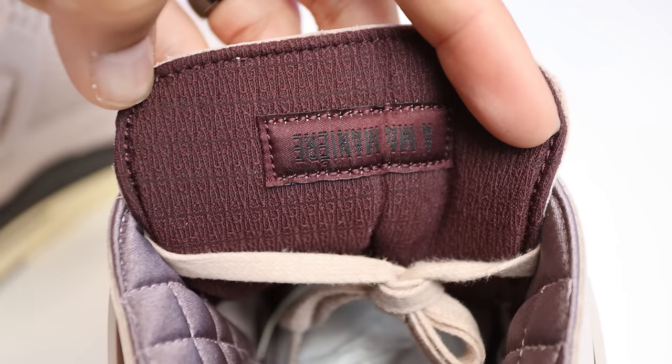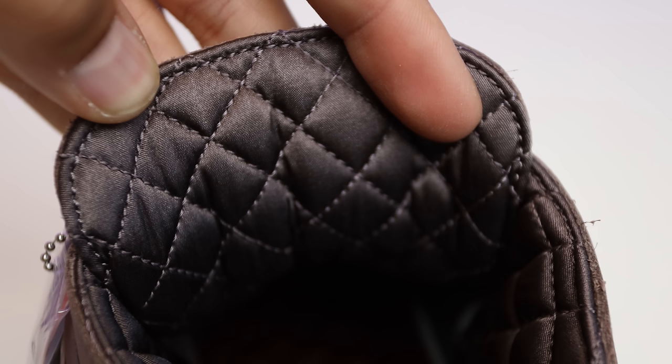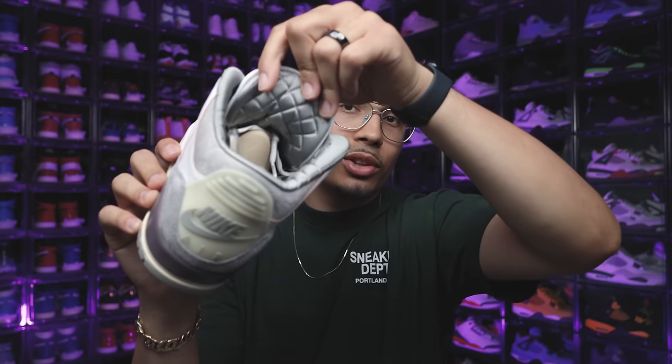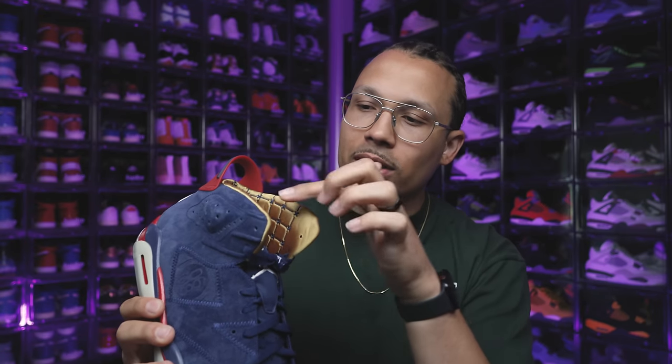Looking at the back of the tongue — another difference: this new pair has an all-over Ama print, and on the left tongue it's going to say 'Air Jordan' in upside-down text. The Violet Ore from 2022 doesn't even have a tongue patch on the back side at all. Another big thing on these: you're going to have a satin on the back of the tongue with a diamond stitch — similar to the Air Jordan 3 — and that stays consistent on the inside of the sock liner as well.